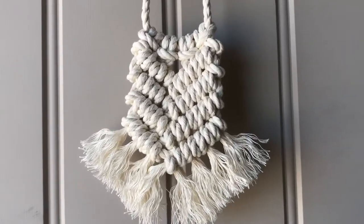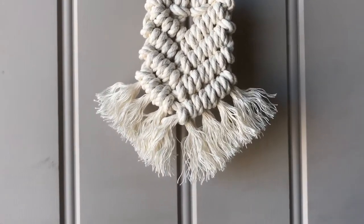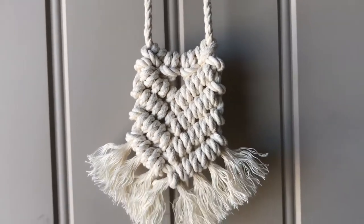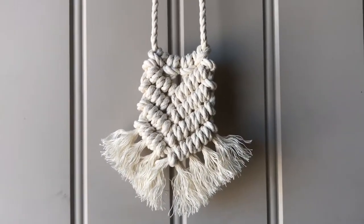Hi, welcome back to my channel. My name is Jacqueline Lopez and today we are going to be creating this boho macrame car decor. Basically, it hangs off of your rearview mirror.